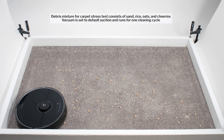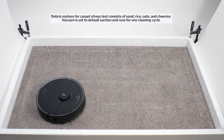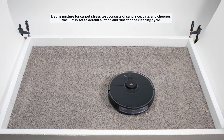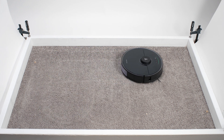In any case, the redesign didn't really have much of an impact in our carpet stress test. The S7 performed just about as well as previous models picking up surface-level debris in this test, though it too relies on repeated movement over the same areas in the same cleaning cycle to clean up well in this test over time.